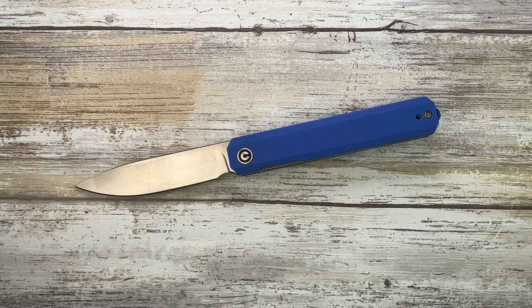Overall it's a nice one for the money — you can't really go wrong. Basic materials: steel liners, G10 scales, D2 blade, but it's well put together. Hope you guys enjoyed this video, thanks for watching, stay tuned.